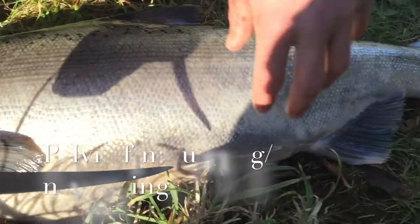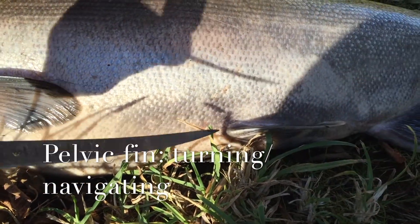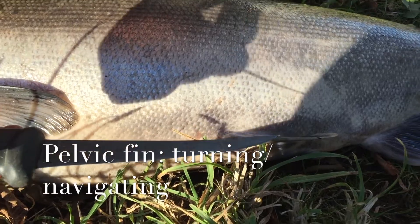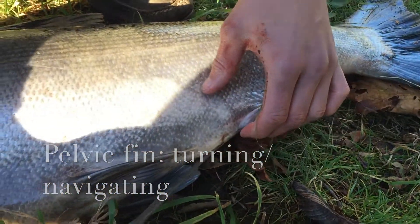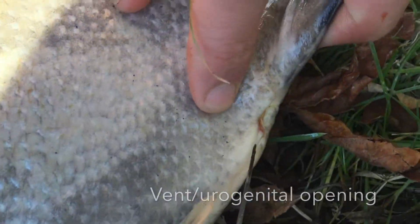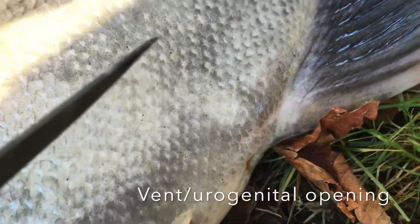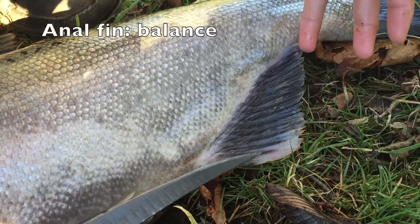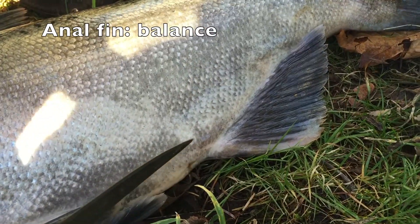Here we have what is called the pelvic fin, which, if you think about a human, would be right about where the pelvis would be — your waist, just about. And then down the bottom side, we have what is commonly called the vent, or the urogenital opening, which we'll talk about in the internal anatomy. And here is the anal fin, which serves as the anus for expulsion of waste.